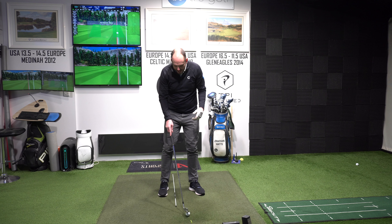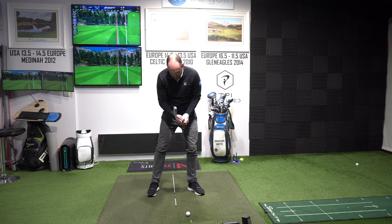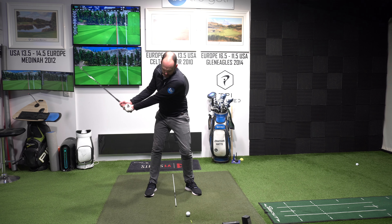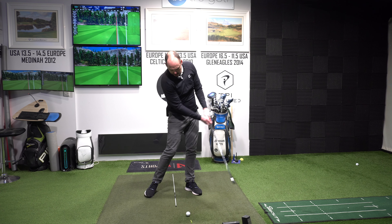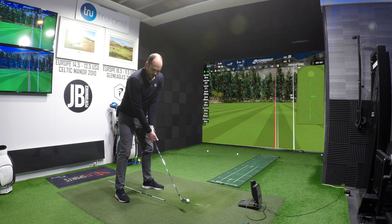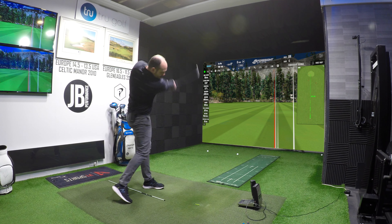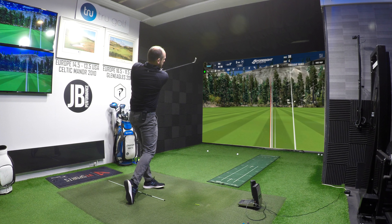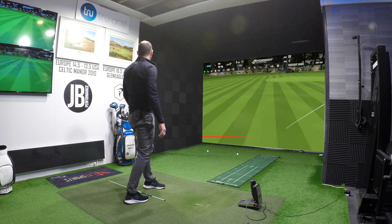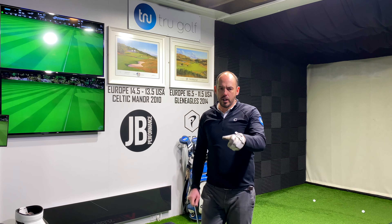I'd stand there and practice, setting myself a target — can I hit it lower than that? Can I get it under 17 degrees? That's a tough one I've set myself. Ball way forwards, club back, little half swing as low as possible, not leaking the ball right — doing that with the rotation. Again, good rotation, good low shot, good punchy swing.